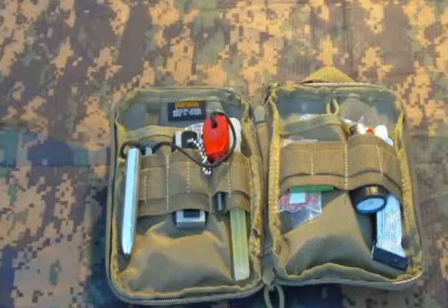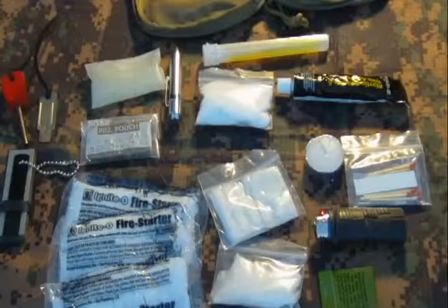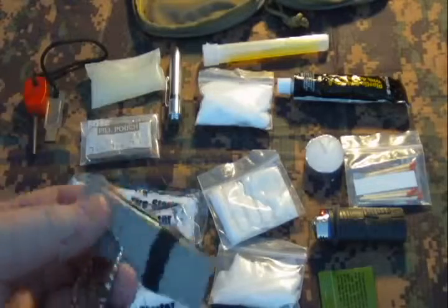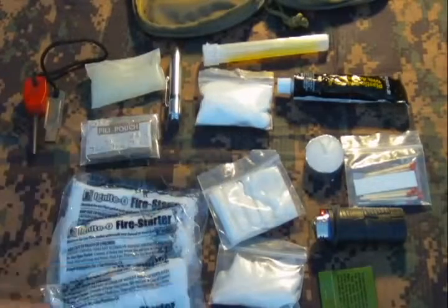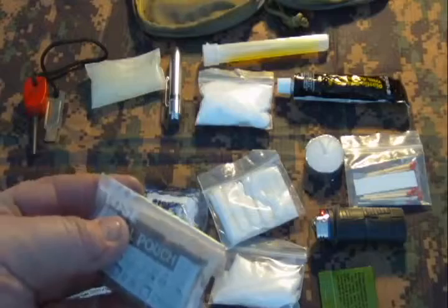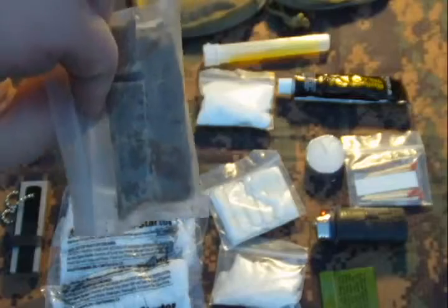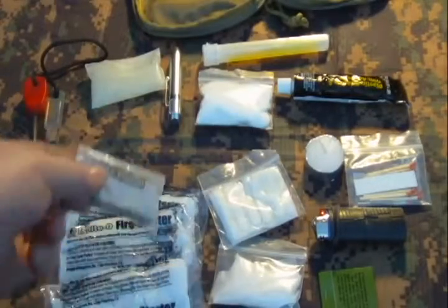Here's my fire kit with everything taken out. I have the basic fire striker like most people have, and I also keep a flint so I can get magnesium as needed. I used a piece of inner tube to hold it down since it has a sharp saw side to it and I didn't want it cutting up my bag. I also have these fire sticks I found at Kroger — like giant matches — that I cut up into little squares.